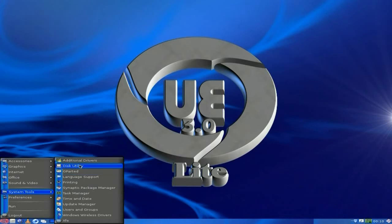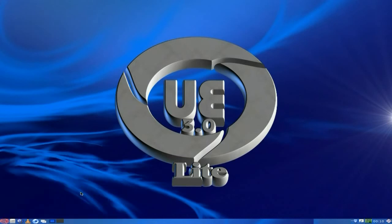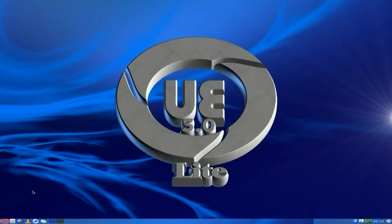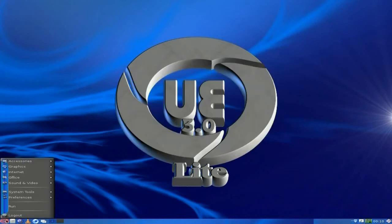Disk utility here, GParted - I like it. Task manager - shall I open it? Yes, have a look and see what we've got. As you can see it's using no CPU but it's using a bit more memory than Zorin did. This is not a battle of the LXDE distros because there's lots of them, but I'm just showing the differences. It depends which way you want to go with your distro of choice.